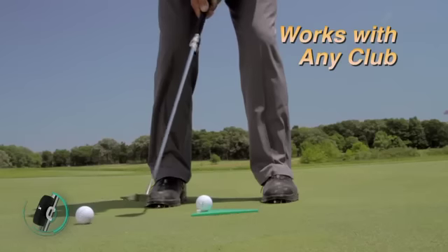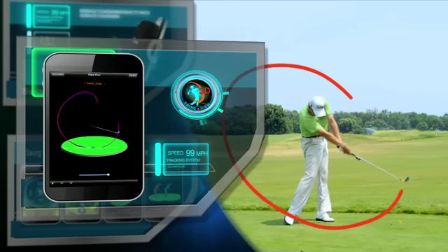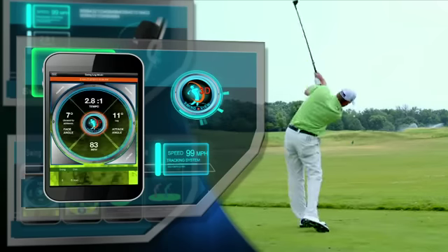This little sensor is easy to use, very accurate, and just flat out cool. It gives you all the critical information you need to improve your golf swing, and does it that fast. SwingSmart is truly the next giant leap in golf instruction and game improvement.